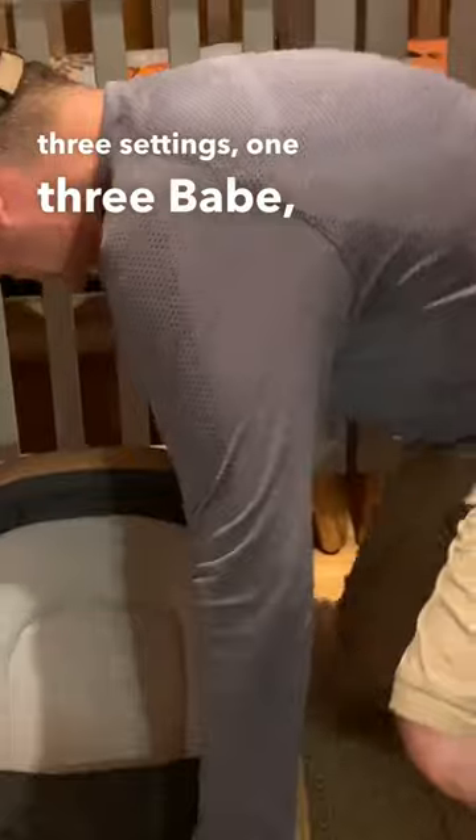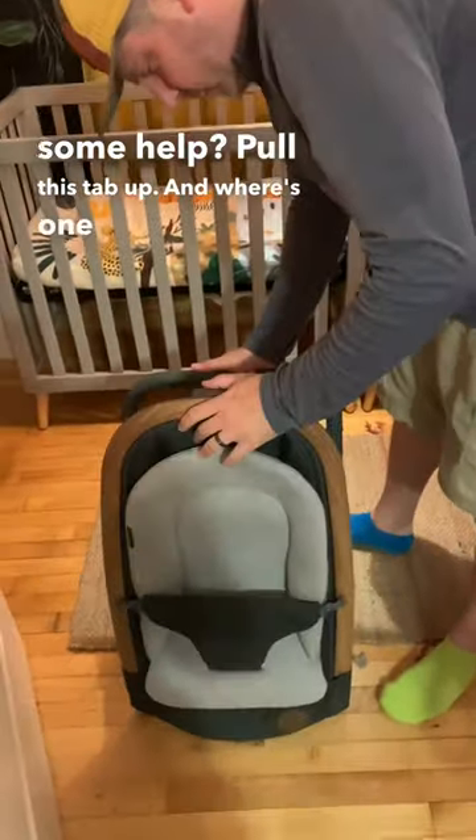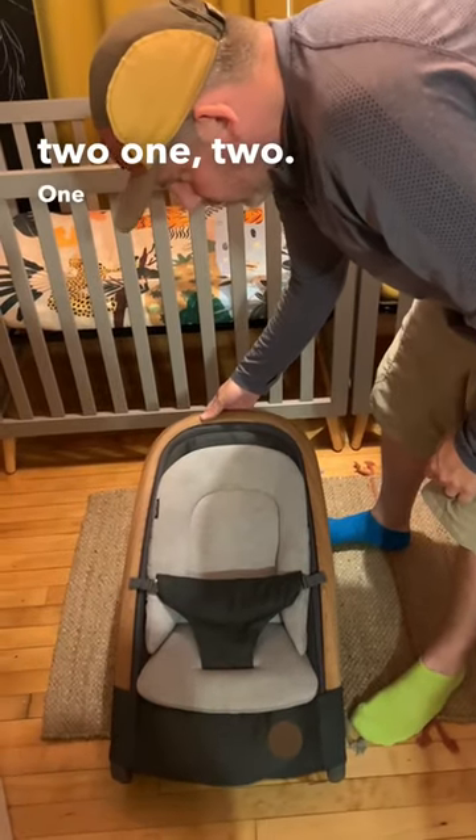Babe, babe, babe, babe, babe, do you need some help? Pull this tab up. Where's one? One is below two. One, two, one, two.